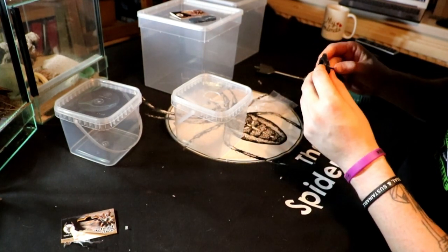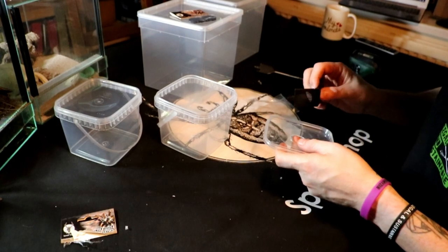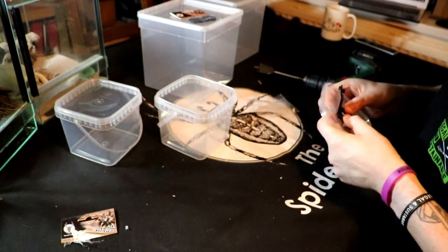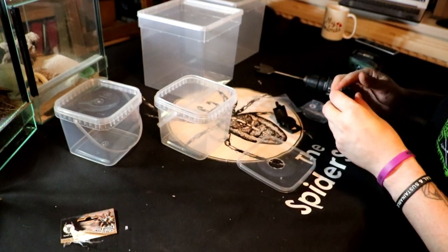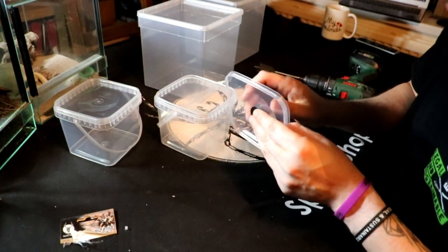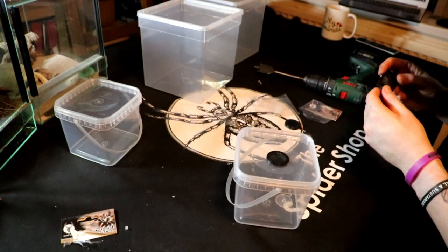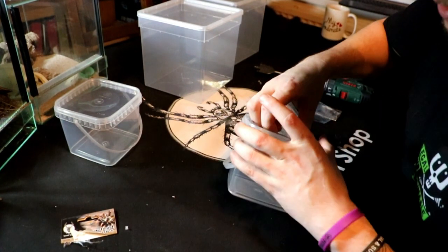Okay, now how does this thing work? So you've got this, and this will fit in the hole just as it is. Let's try these. So you've got your vent in there - that's the vent. That's the boy - so let's pop the vent out.